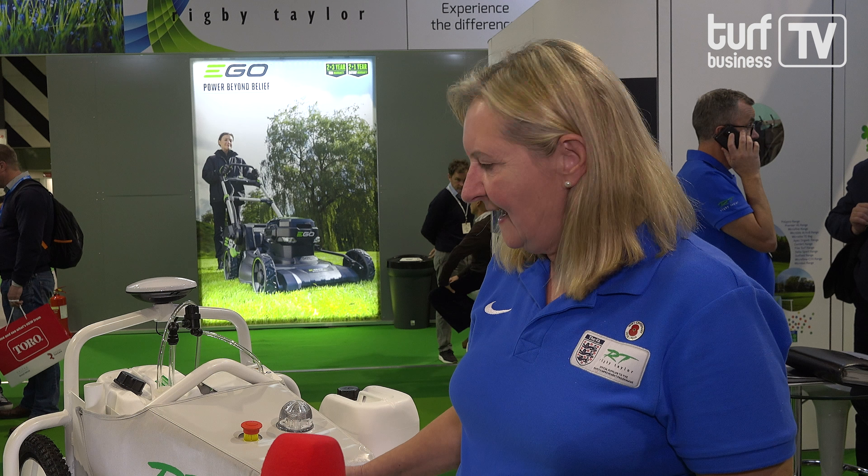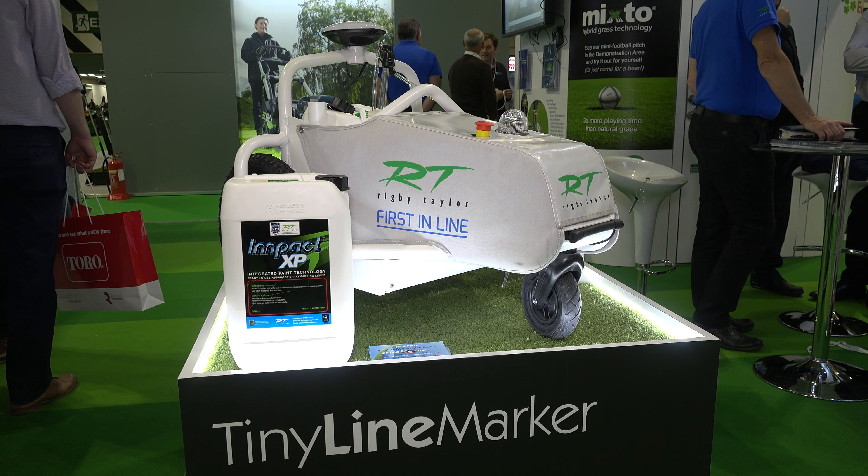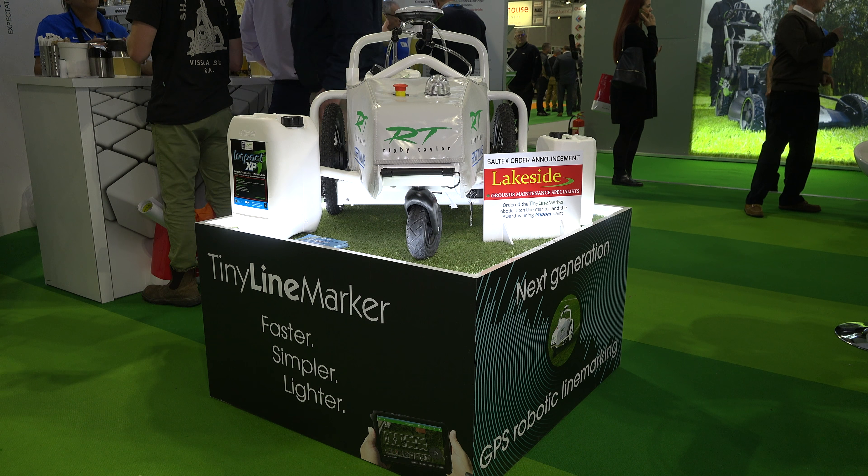Yes, that's right. The Tiny Line Marker is the next generation autonomous line marking robot. The big benefit of the Tiny Line Marker is it's smarter, it's faster, and it's lighter, and it's so easy to use for the customer. It's a lot faster — you can initial mark a standard sized football pitch in 20 minutes, and using impact paint you can mark five pitches from one 10 litre drum. So it's really efficient and economical.